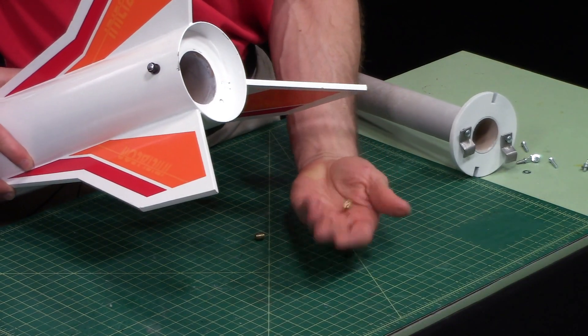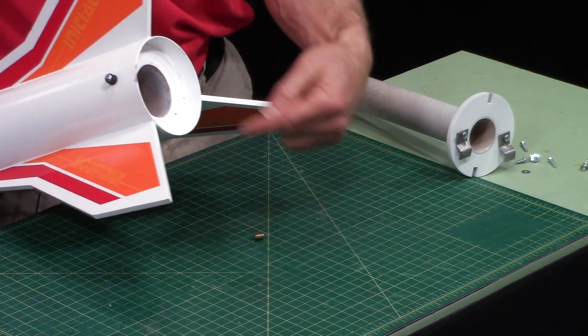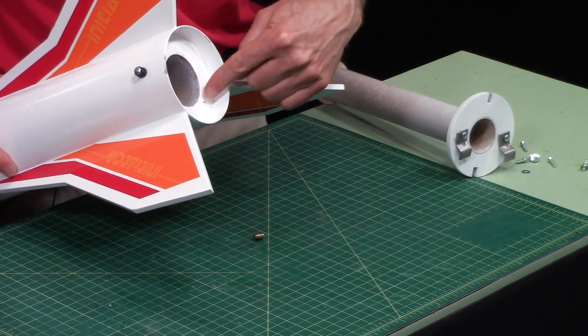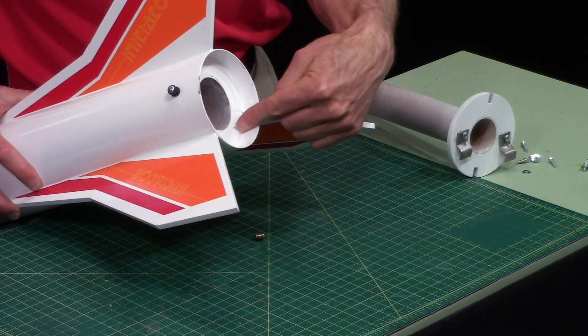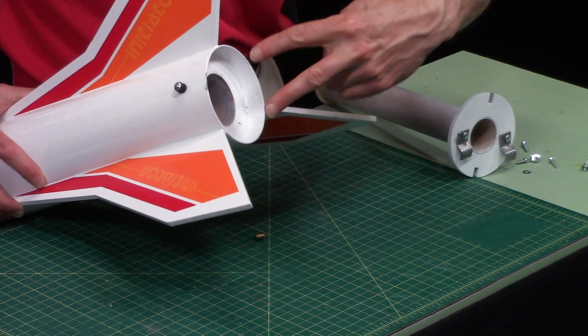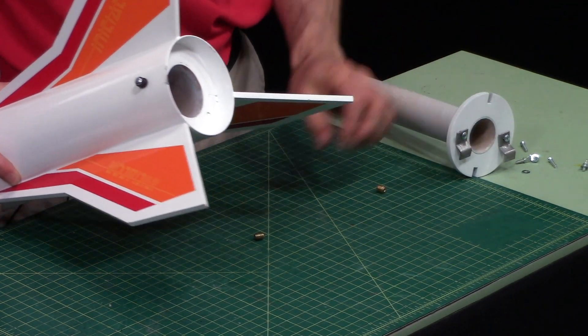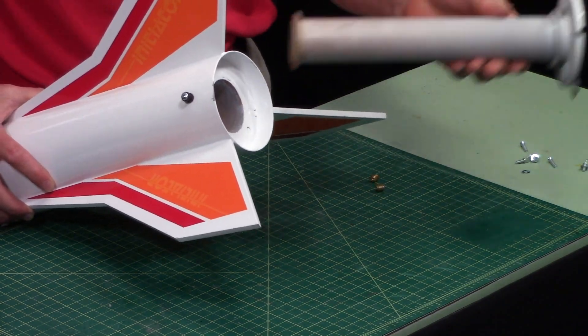So I'm going to put in two new threaded inserts like this one right here to replace these screws. Obviously I can't put them in the same spot, so I'm going to have to rotate this around and put them in over here. I'm going to start by marking where I'm going to put them.